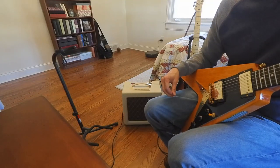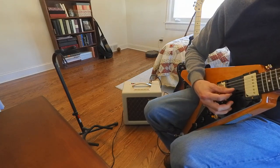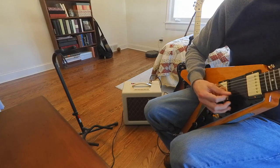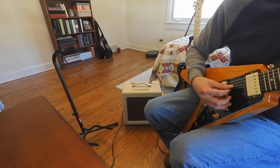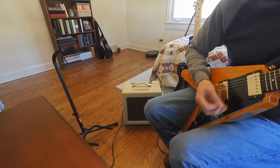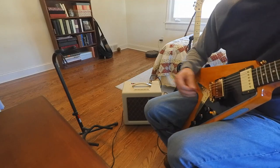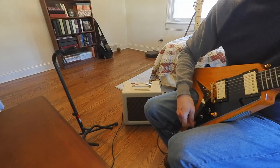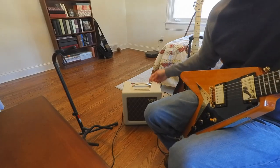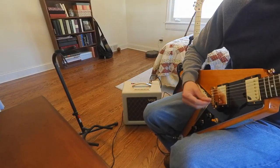Middle position — same settings, we'll give it a little more volume. Everything is maxed out on the guitar as well. Let's check out 1 watt, volume at about 3 quarters, tone at 12 o'clock.